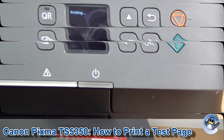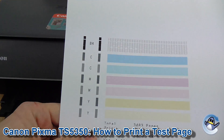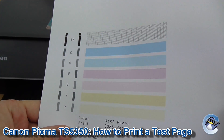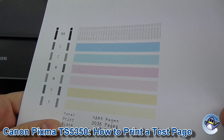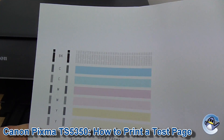Give it a minute and you'll end up with something that looks like this. What this is is a breakdown of the black, cyan, magenta and yellow that your printer uses, along with the print totals and other things you've made as well.